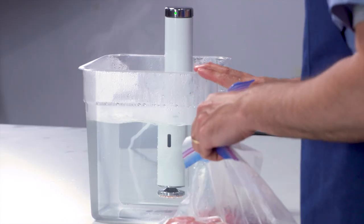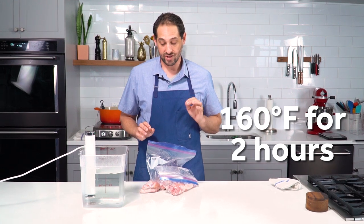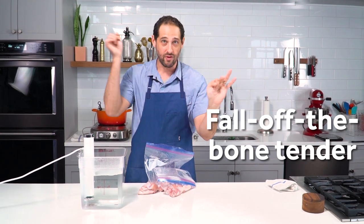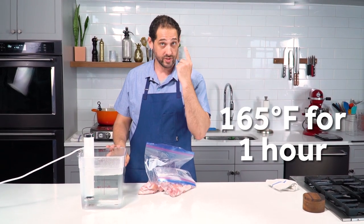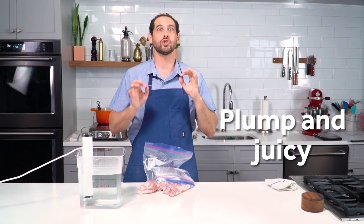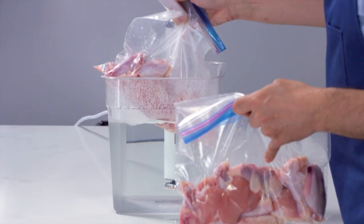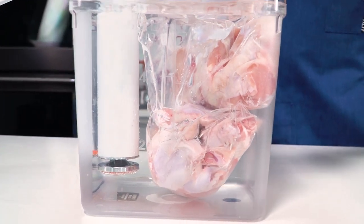I've got my immersion circulator set up. I've found through testing that you really have two roads you can choose that both get great, slightly different results. You can do 160 degrees Fahrenheit and cook the chicken for two hours to get wings that are fall-off-the-bone tender — the bones just slide right out. Or you can do 165 degrees Fahrenheit and cook the wings for just one hour. That gets you wings that are juicy and tender, with a little more springiness to the meat. Choose your temperature, get your chicken set up, and lower it right into your hot water bath for one or two hours.